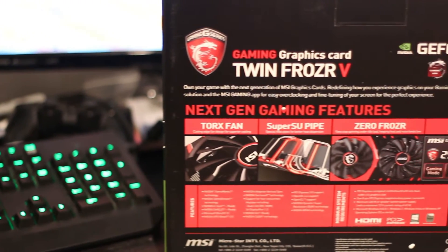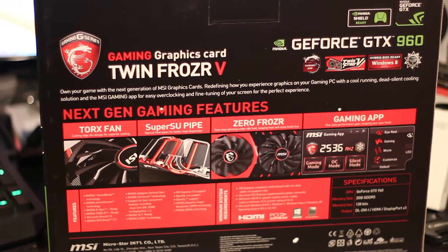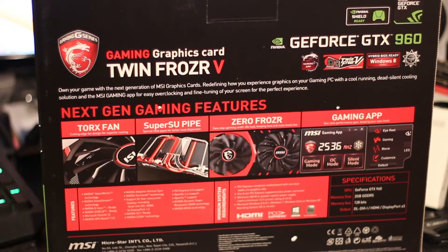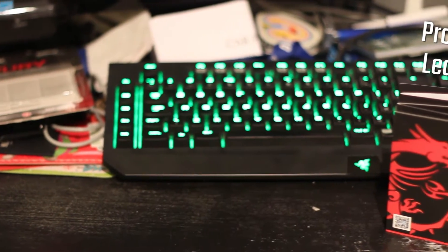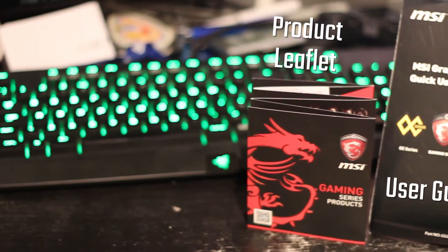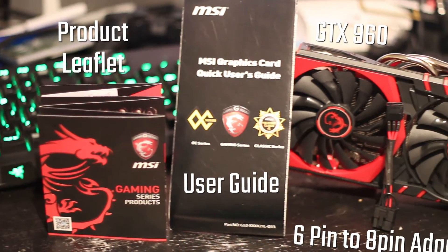So as always, on the back of the box there's plenty of information about the Torx fans, Super 2 heatpipes, the ZeroFrozr cooler, and their gaming app. We're going to be talking about all of those in this video, but first, what's in the box? It comes with a product leaflet, a user guide, a 6-pin to 8-pin adapter, the actual card itself, and a driver disc — which you should probably throw out.